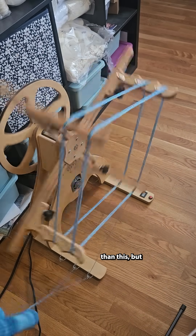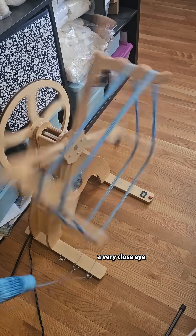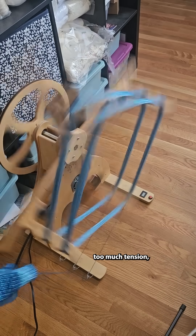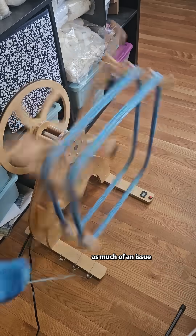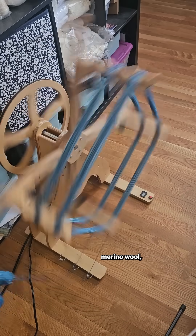It can go faster than this, but I like to keep a very close eye on the blank because if it snags and there's too much tension, then that could snap the yarn. This isn't as much of an issue with a sock yarn like this one that is 75% Superwash Merino wool, 25% nylon.